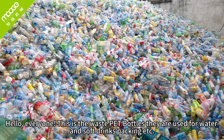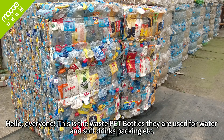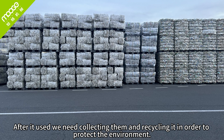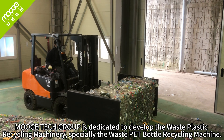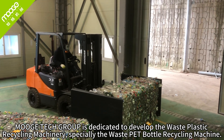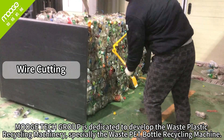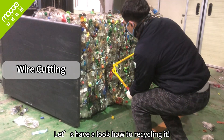Hello, everyone. This is the waste PET bottles — they are used for water, soft drinks, packing, etc. After use, we need to collect and recycle them in order to protect the environment. Multitec Group is dedicated to developing waste plastic recycling machinery, especially the waste PET bottle recycling machine. Let's have a look at how to recycle it.